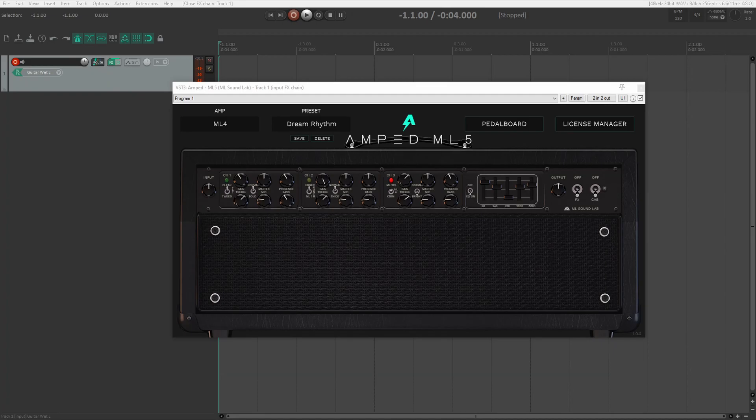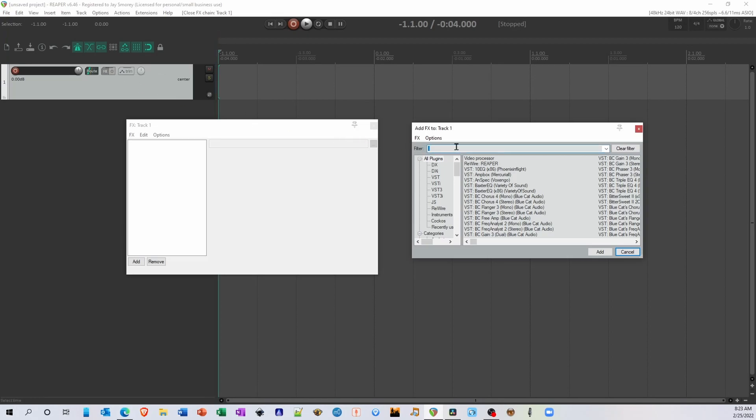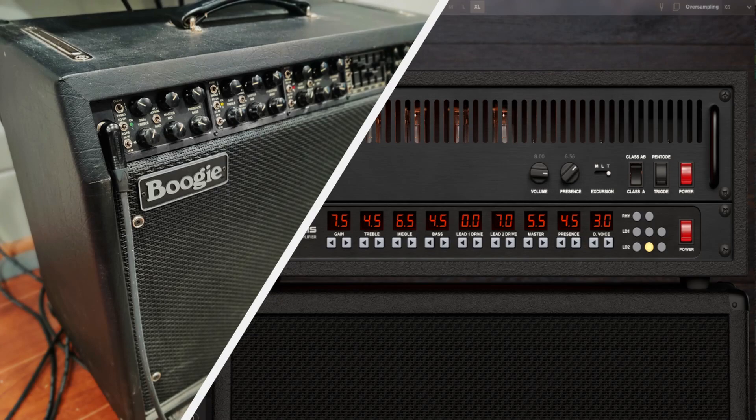There are two companies whose plugins I absolutely love. The first is ML Sound Lab, and the second is Mercurial Audio. These plugins work just like the reverb, delay, and drum plugins that we used in previous videos, and will sound very close to playing through a real amp when used right. Here's a sample recording I did comparing my Mesa Boogie Mark V — the real amplifier — to Mercurial's ReAxis amp modeling plugin.